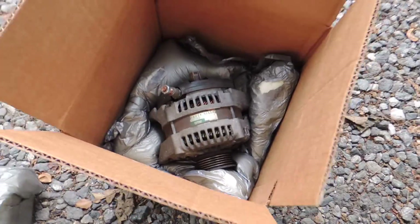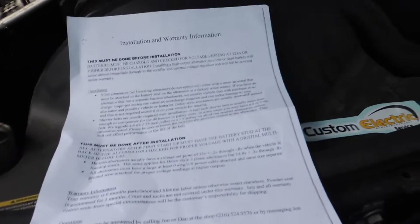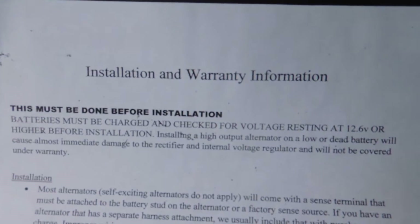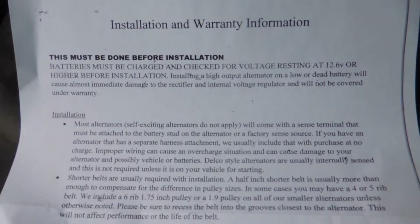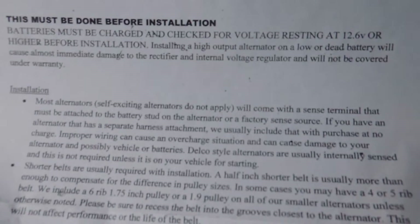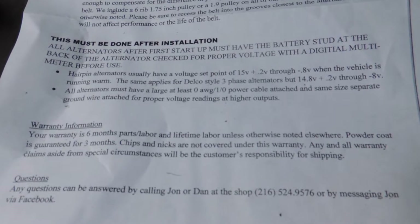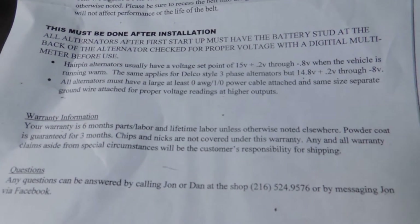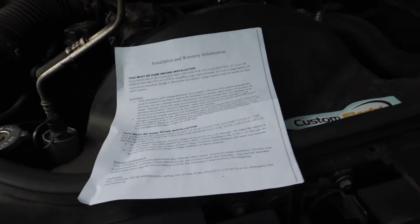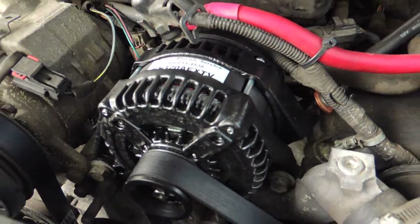So first off, the alternator came in this little box. Of course, my old alternator is in there right now. And then it came with a custom electronics sticker. And then we got the installation and warranty info, so you can see all that there. And of course, I checked my battery and whatnot. This has a six month parts and labor warranty and then basically a lifetime limited warranty. And then it is powder coated and that powder coating has a three month warranty.